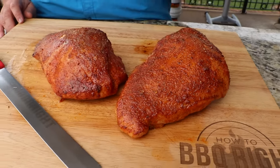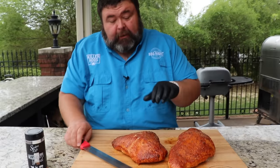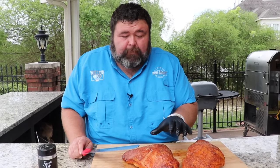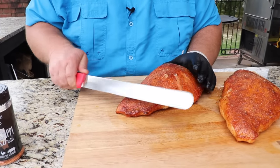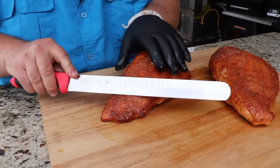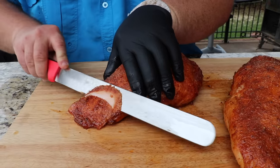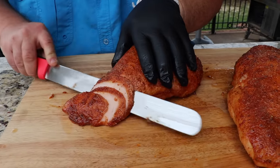I just let these turkey breasts hang out on the cutting board for about 15 minutes to let them calm down and cool off a little bit. I can't wait to slice them up — they look beautiful, they've got that beautiful texture, that crunch on the outside. That sugar kind of caramelizes and makes a sugary crust all over it. To slice them up, I'm going to cut them thin. All I'm doing is taking my slicer knife on the thin side of the edge, skewing the knife a little bit so you get a taller slice as you come up the turkey breast.